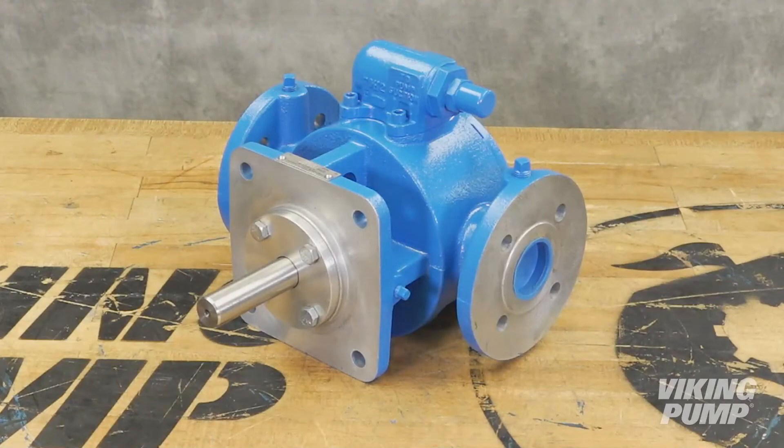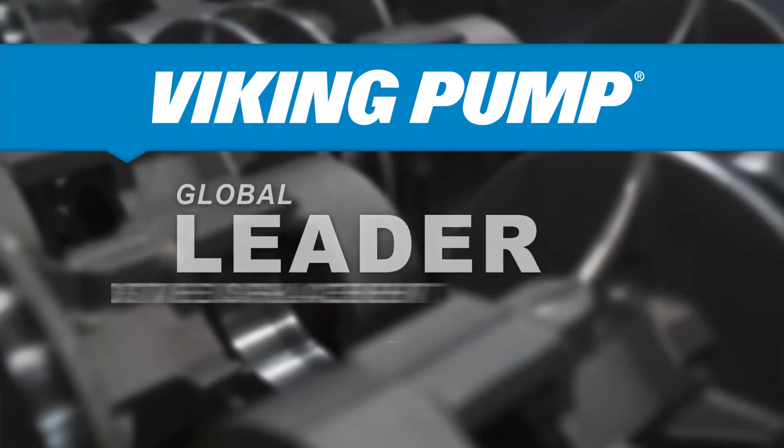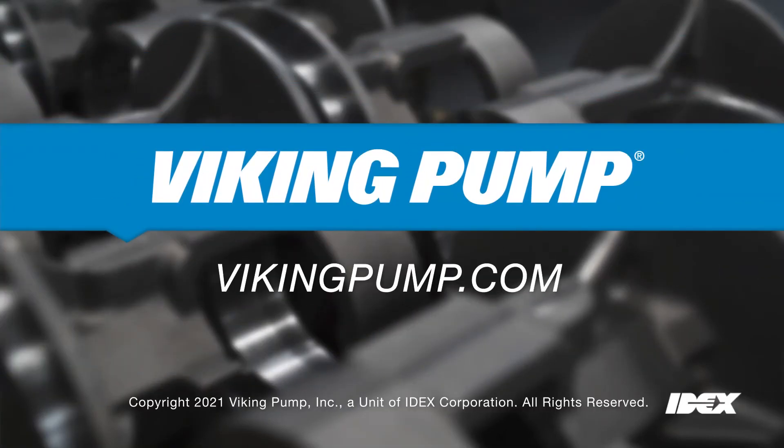Your Viking Pump LVP Series Vane Pump is now ready to be put back into service. To learn more, please visit our website at VikingPump.com.